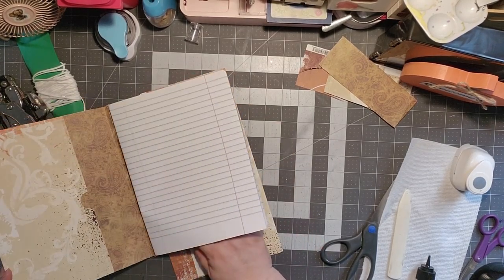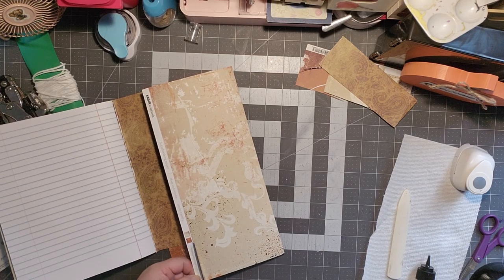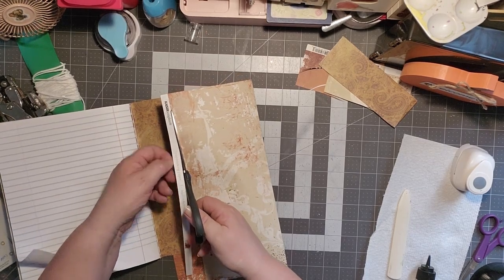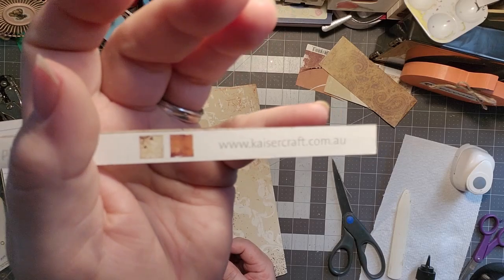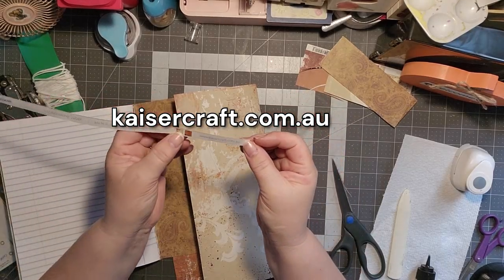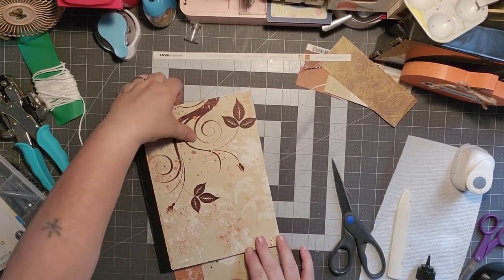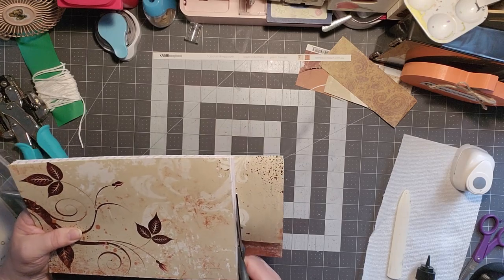We're lining that up again, pushing down, grabbing our bone folder, moving that glue around, and like we did the other side, we're going to create that little crease here so that we don't have to fight with it. I'm not sure where I got this paper from, but the creator is kaisercraft.com.au — it's made in Australia. I think it might have come from a thrift store haul.